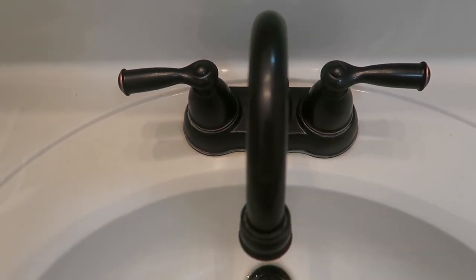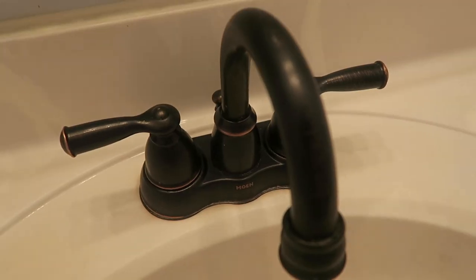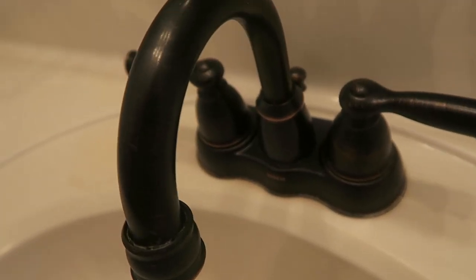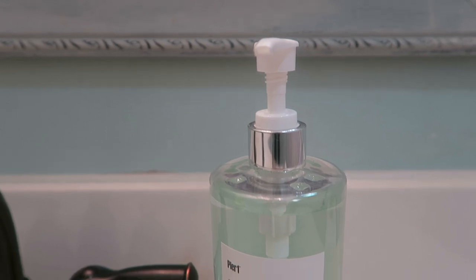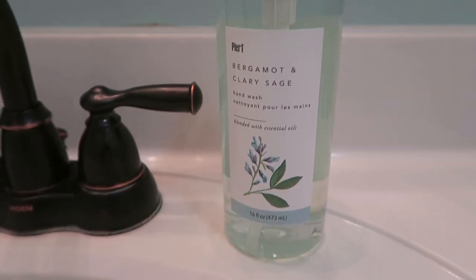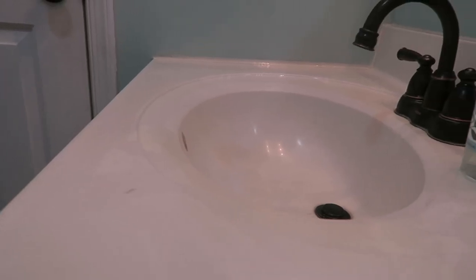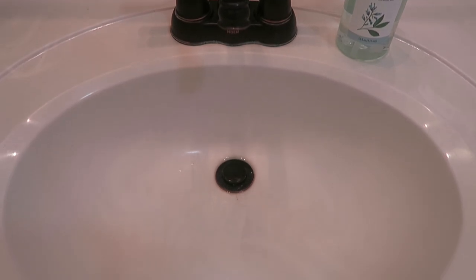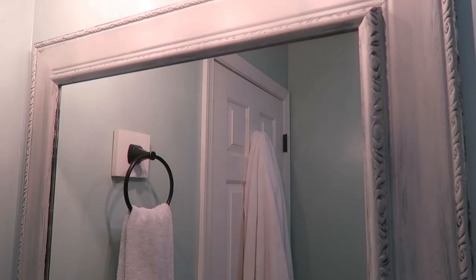We replaced the old silver faucet with this dark bronzed one from Home Depot. It was a little bit of a splurge, but it's definitely a worthwhile investment to get a nicer finish because it makes it look so much more expensive. Then I placed this soap dispenser from Pier One with one of my favorite scents. Just a tip: when it comes to decorating your countertops, less is more — keep it simple, keep it clean. I really prefer just keeping the soap dispensers out and maybe a small plant next to that. This new faucet really made the sink appear brand new, so we didn't feel the need to replace it, especially since it was already a pleasant shade of white.